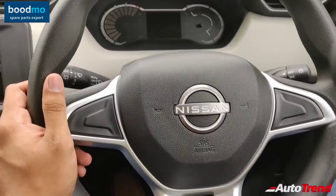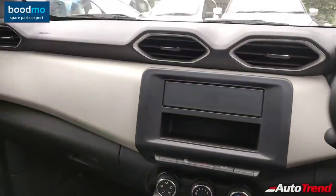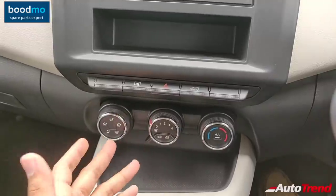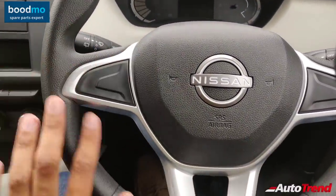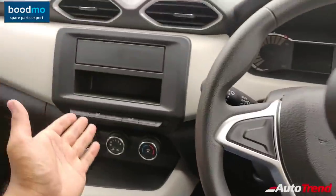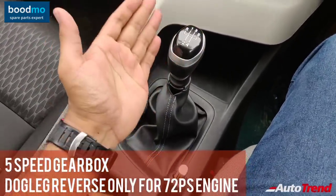Talking about features, this entry-level variant is very well loaded. You get dual airbags, ABS, and EBD as standard, along with manual air conditioning. Surprisingly, you also get a rear windshield defogger with wiper and washer, and rear adjustable headrests. The steering gets a silver finish, though you do not get steering-mounted audio controls as there is no audio system. The gear lever is exactly similar to the top-spec variant and reminds you of the Renault Triber as well.